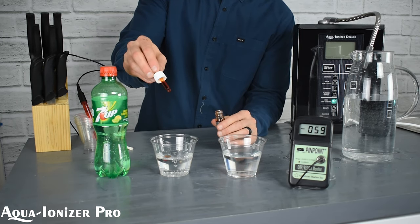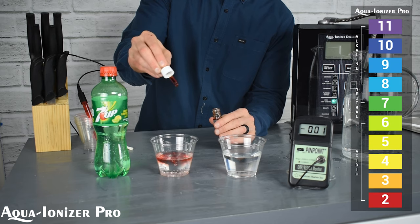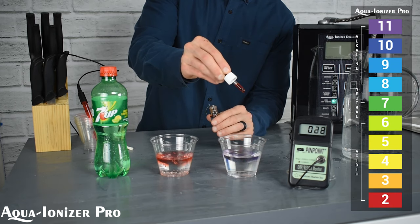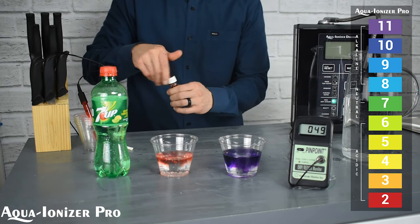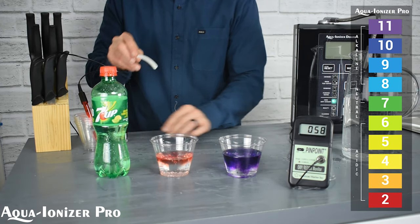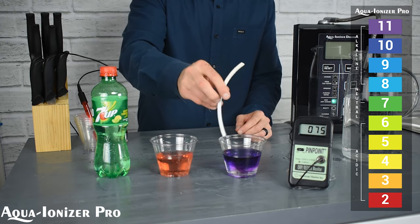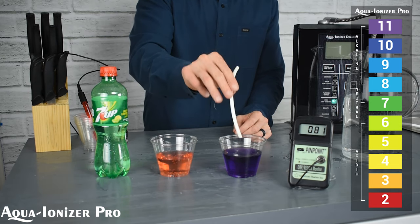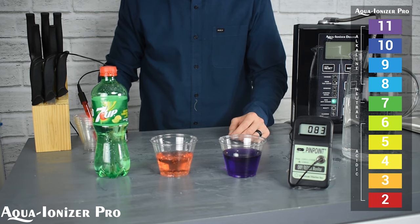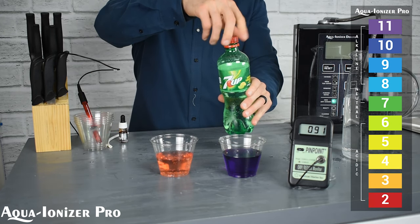Let's take a look at the alkalinity. We've got some 7-Up and we've got a couple drops of our alkalinity solution here. It'll tell us what the alkalinity of the 7-Up is. As you can tell from the screen, the 7-Up is definitely acidic, and the water from the Aqua Ionizer Deluxe 9.5 is definitely on the alkaline side.